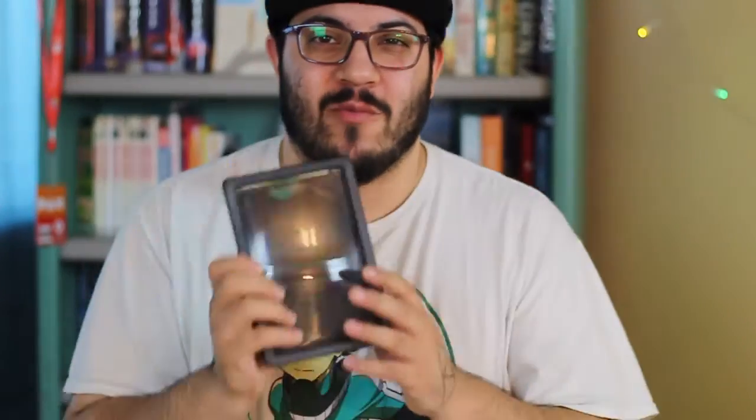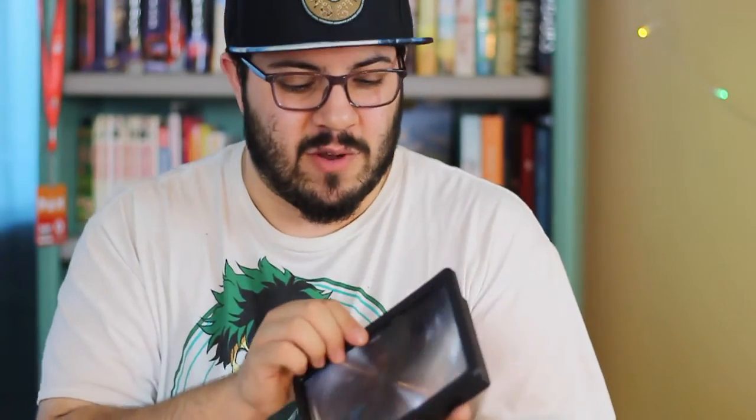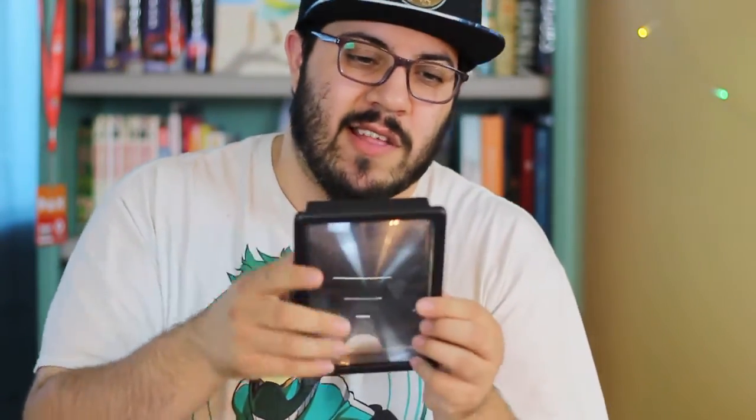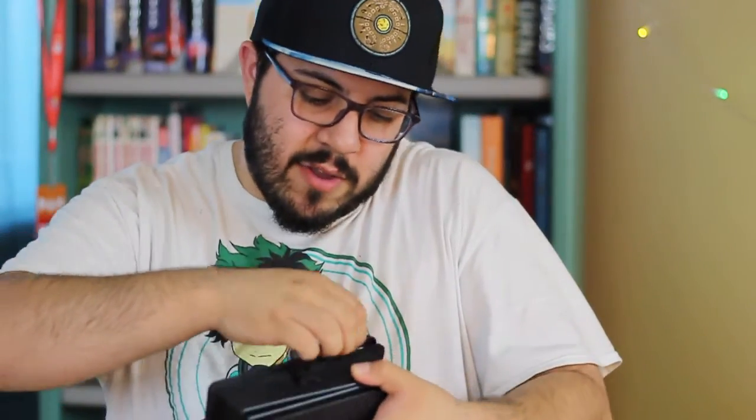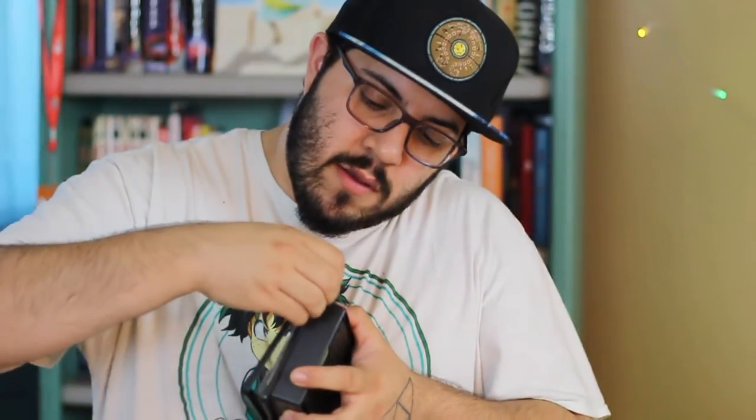So all in all, not a bad product, but definitely not worth the 20-something that I paid for it. It's really, really flimsy — it's got that really cheap, plasticky feel to it. The top kind of almost wants to break off, and there's this weird gap where it is coming off. I don't know if it's meant to be taken off like this, but I don't really want to try because I feel like I'm gonna break it, and that's kind of useless if I literally just got it. I'm gonna try to keep it together as best as I can.